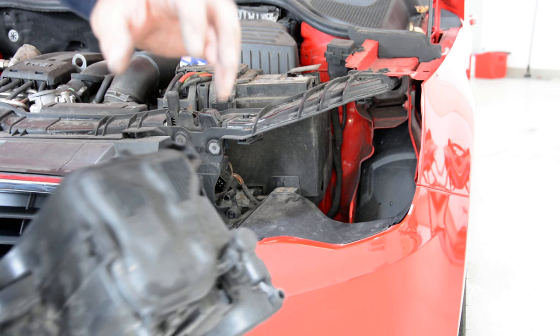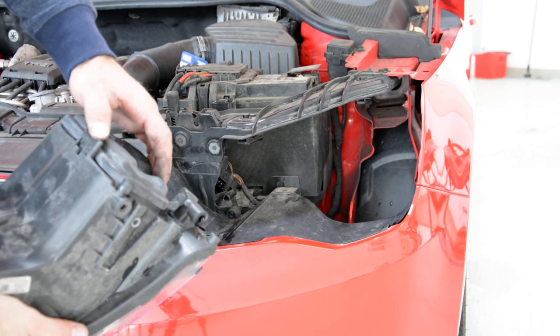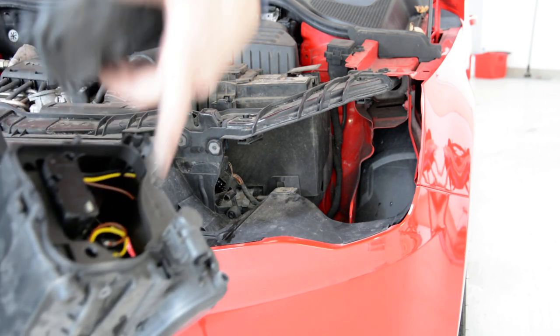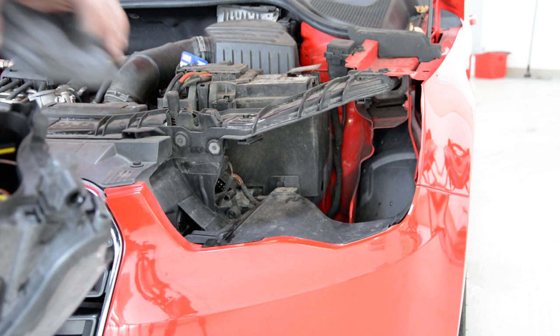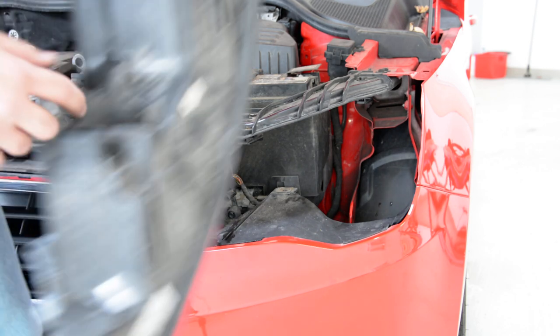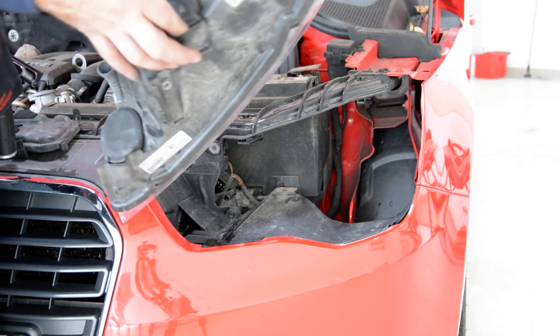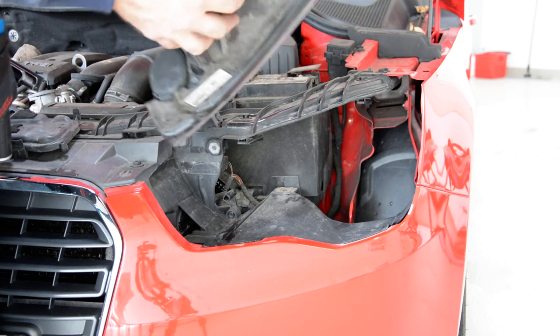Just one screw here. If you want to remove the bulb, it has this cover here — you must remove this. Here we have a bulb, and you will have another one. You will have one bulb here, one bulb here. This is the plastic cap.